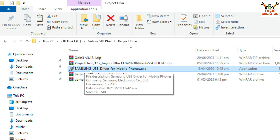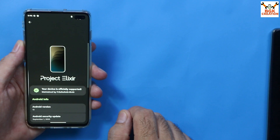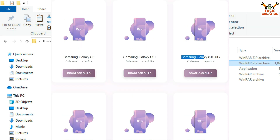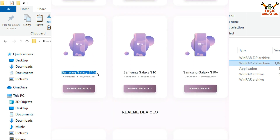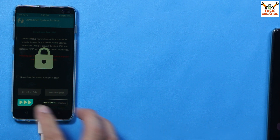If you haven't installed the Samsung USB driver on your Windows PC, download it and install it first. This is Project Elixir ROM version 3.12, currently the latest version for the Galaxy S10 Plus Exynos chipset, and the Android version is 13. If you want to flash this on any other device like the Galaxy S10e or S10, check the official Project Elixir website, download the ROM for your model, and use the TWRP specific to your model.